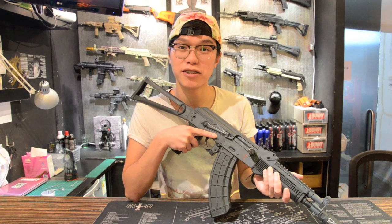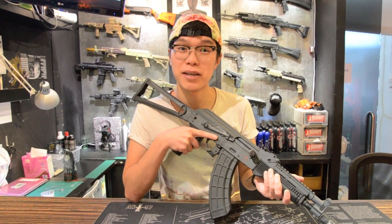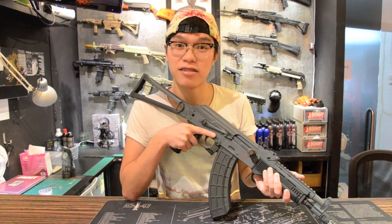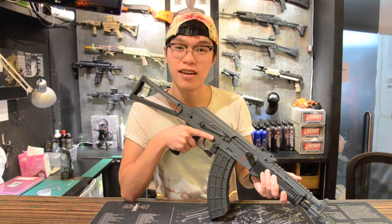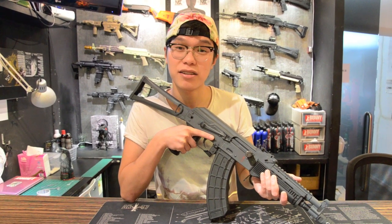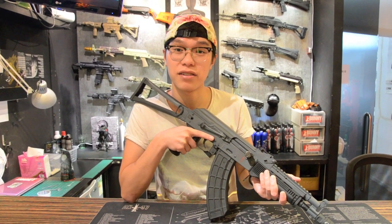Hi, this is Ian from Bunny Workshop and today I'm very happy to be doing a review on one of our latest custom guns, the Dynamic Rifle Style AK-74. This gun is based on the GHK AK-74MN and we did do quite a few modifications to achieve this look.